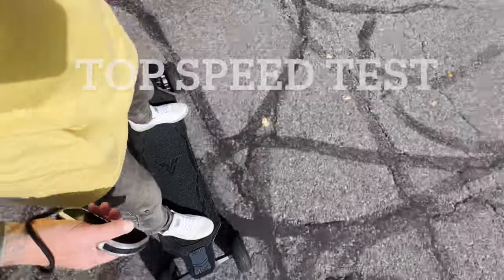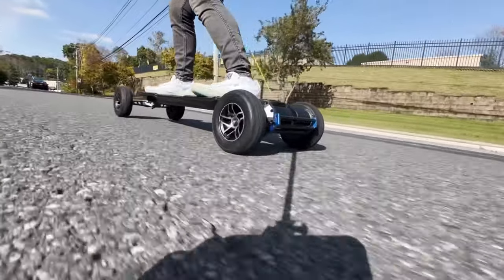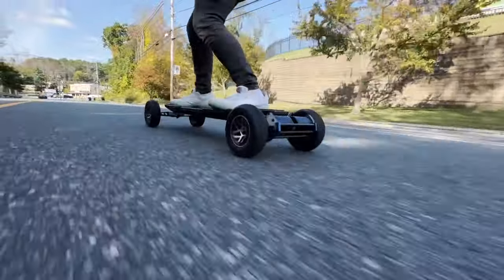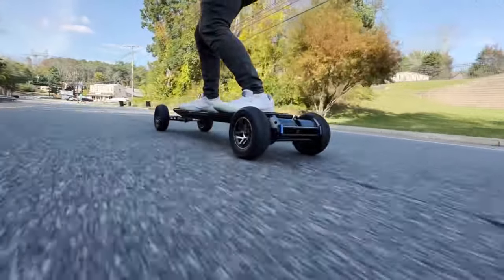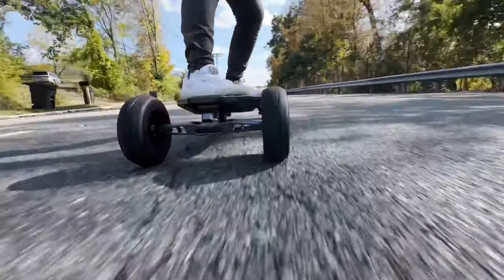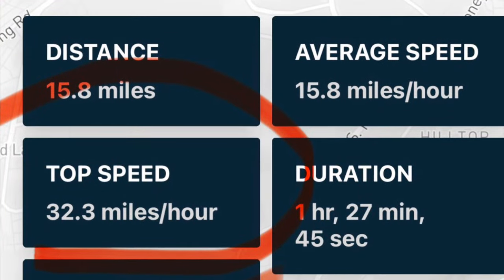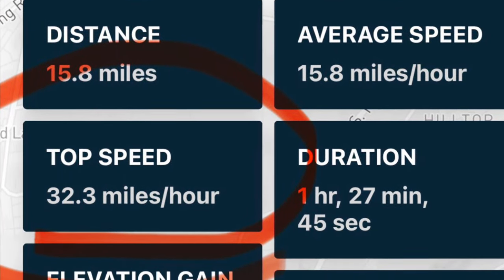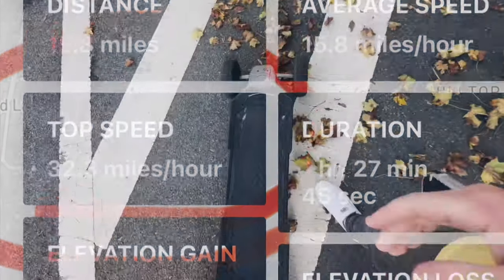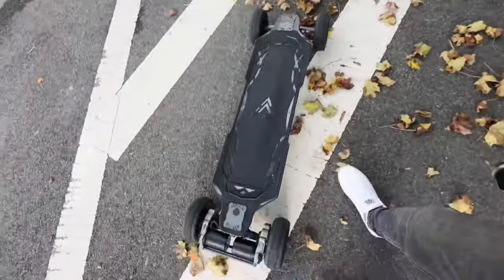Attempt two on the high-speed test. I'm still not 100% comfortable going super fast, so I know the board still had more left in it, but I hit 32.3 miles per hour. Now for the giant hill test on the Ace Deck Ares X1, S-Plus Mode, one bar gone.